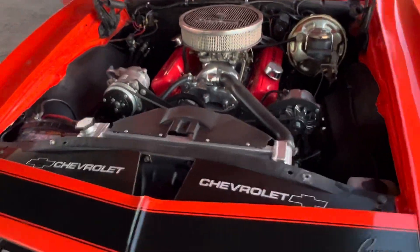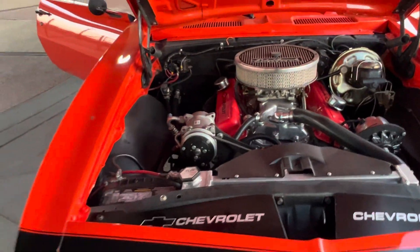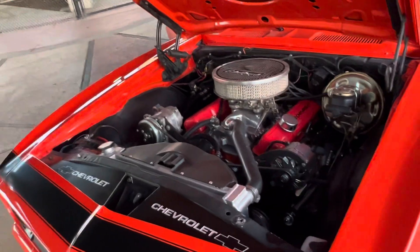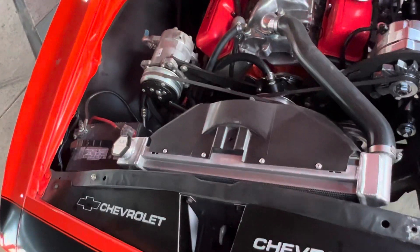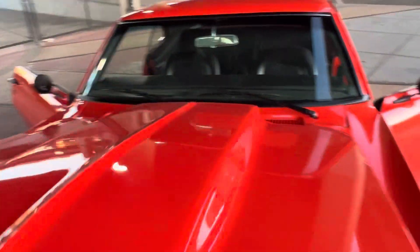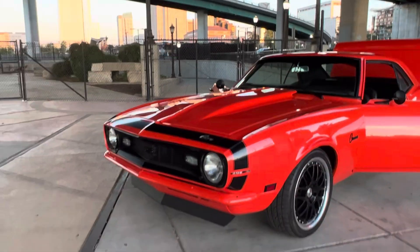Aluminum heads. Vintage AC. Power disc brakes. Tubular A-arms, Retina Champion Radiator. Painted bumpers.